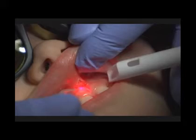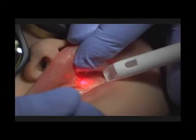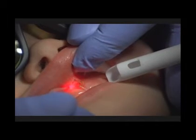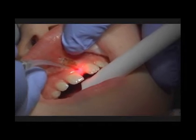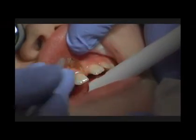A little suction if there is a little plume created doesn't hurt. You will get some slight charring when using a continuous mode — we'll wipe over the tissue when we're done, and it has a really minimal effect. Now you can see we're starting to do what I call the second part of the procedure.